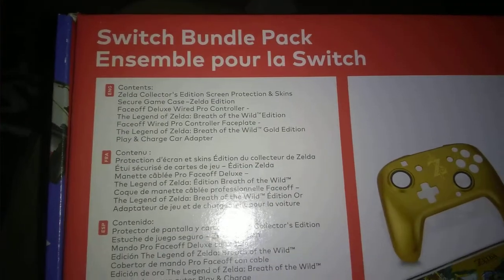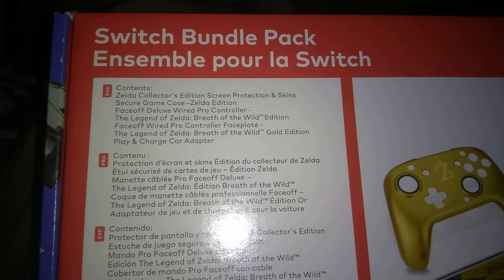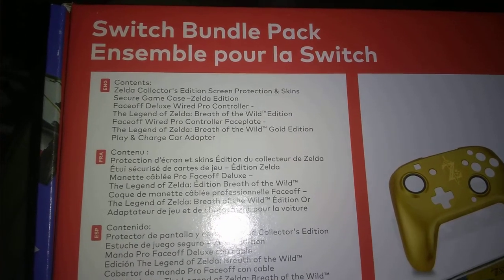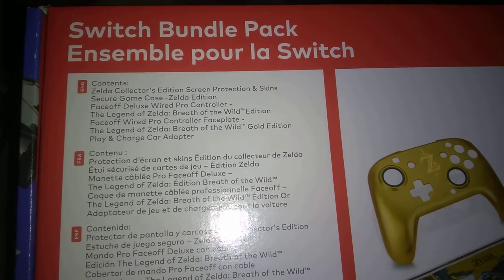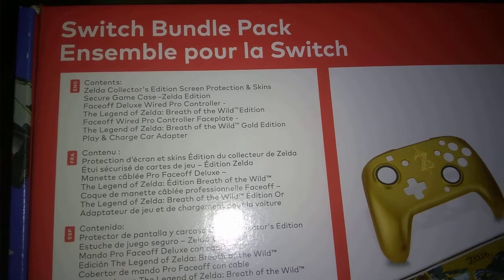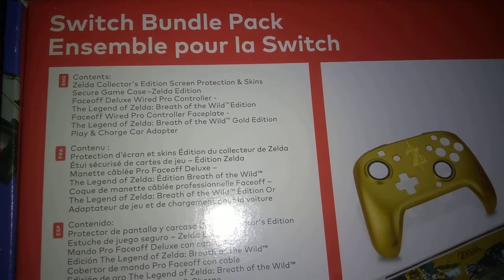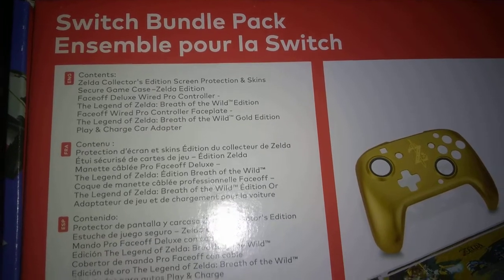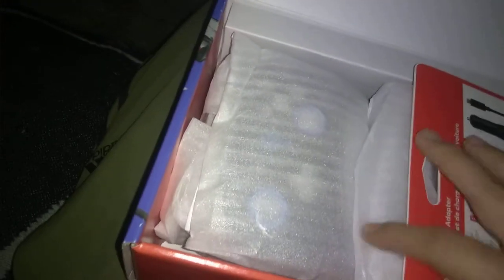It says right here: Switch Bundle Pack contents — Zelda Collector's Edition screen protection and skins, secure game case Zelda collection, face-off deluxe wired pro controller, Legend of Zelda car adapter, play and charge. Cost me 43 dollars plus tax.